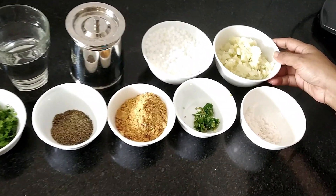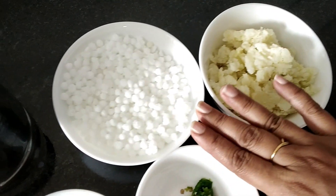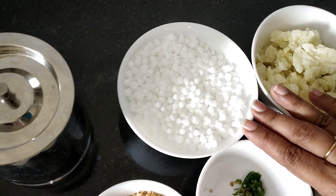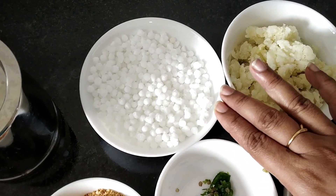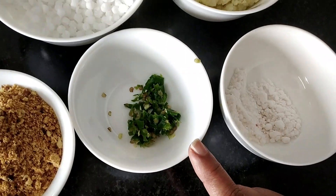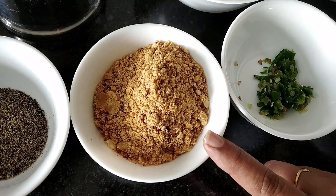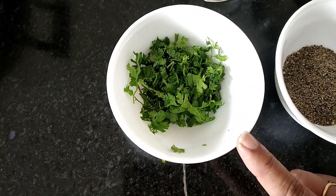Let's see the ingredients first. For Sabudana Vada, we need 1 cup of mashed aloo, 1 cup of soaked sabudana. The soaking part is very important. I have soaked the Sabudana for the past 8 hours. Don't add too much water. Senda Namak, green chilli crushed — I have taken 2 green chillies. I have dry roasted the peanut and powdered it. Pepper powder, coriander leaves — this is optional.